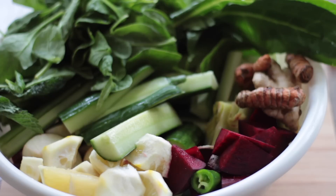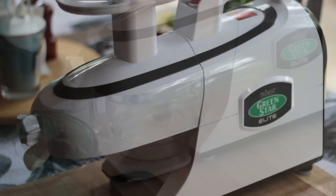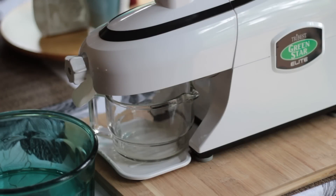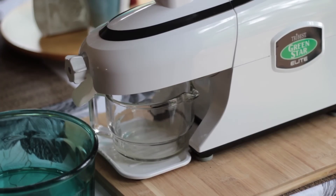I use the Green Star Elite Juicer — this is the best juicer that I've ever used and the juice that comes out of it is absolutely amazing. This juicer is on the expensive side, so if you can't afford something like this, there are other alternatives. But if you're looking to make juicing a habit for your lifetime, this is a good juicer to invest in. I will put a link below for this juicer as well as another juicer that I think is good and a little bit less expensive.